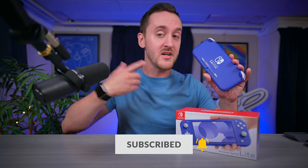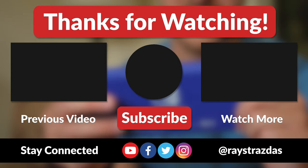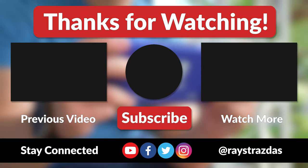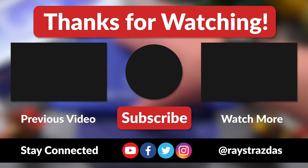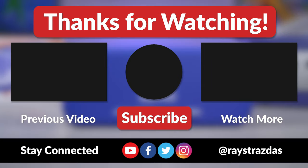So when it comes to the Switch, there is sure to be something out there for everyone. That's about it for this video guys. I hope you enjoyed it and found it helpful. If you did and you liked what you saw, be sure to give it a thumbs up and hit that subscribe button because it always helps out the channel. And until the next one, I'll catch you guys later. Peace!